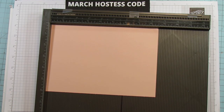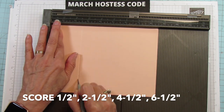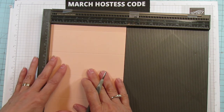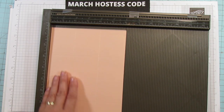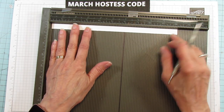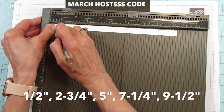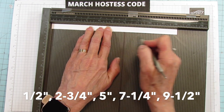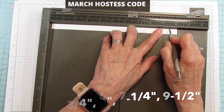On the eight and a half inch side, you're going to score it at one half, two and a half, four and a half, and six and a half. Then turn it and score it at two and four. This is a super easy box. On the little ear piece, score only on the ten inch side at one half, two and three quarters, five, seven and a quarter, and nine and a half.